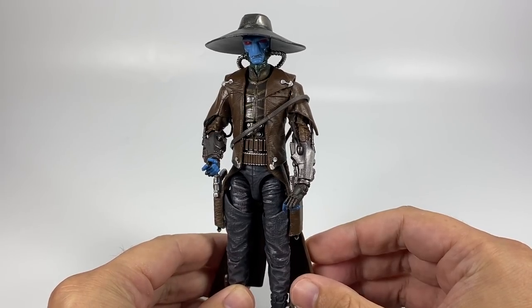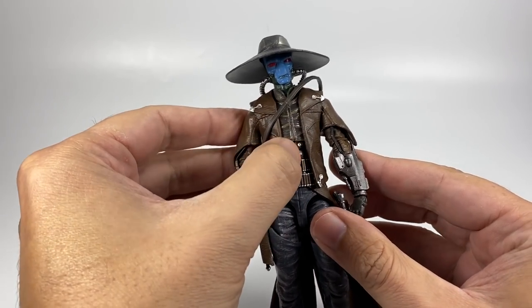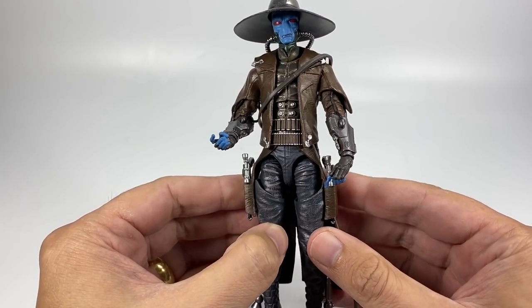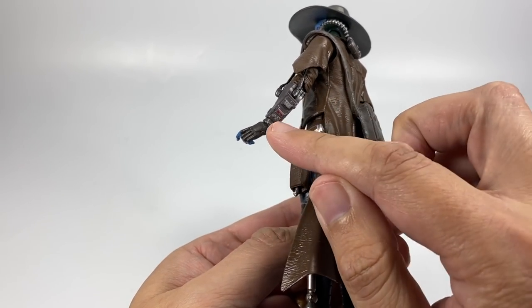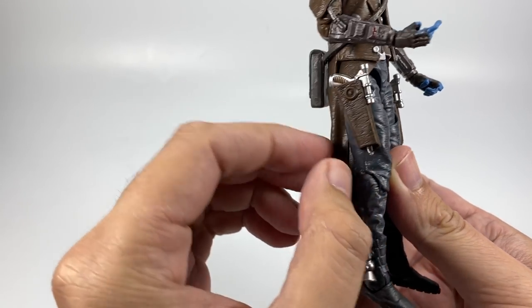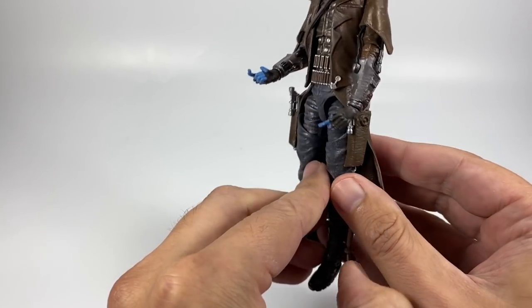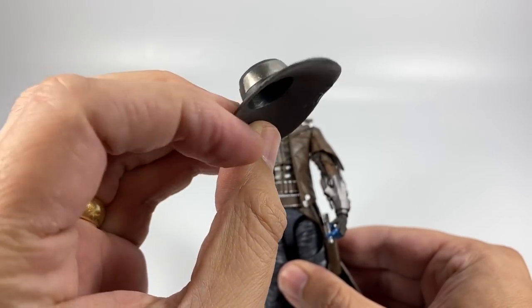Here is the Cad Bane figure, and straight off from the back, look at the detail they've done on his torso — loads and loads of detail going on there with his overcoat, which does open out. You can see all those gun belts around him. This guy really does have the cowboy western feel to him and he just looks great. We've got his gauntlets with all sorts of little gadgets and wires going up his arms, some nice paint detail. The side blasters are in the holsters on his legs, all painted the same color as his jacket. We also have a removable backpack, which is a nice little touch.